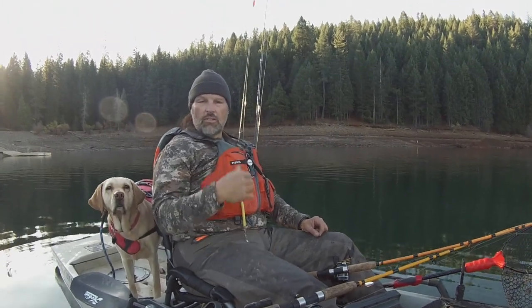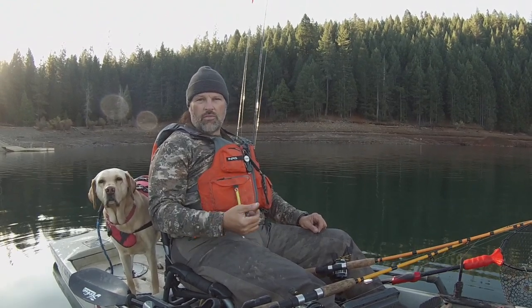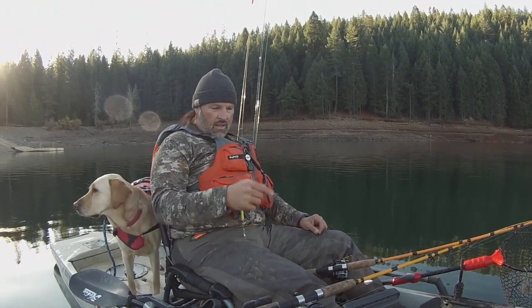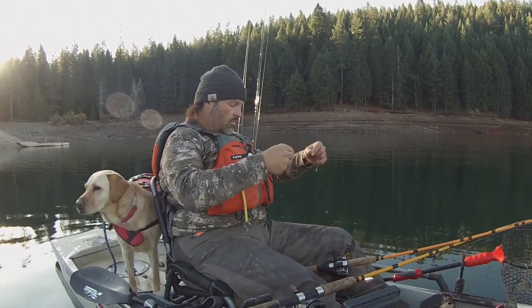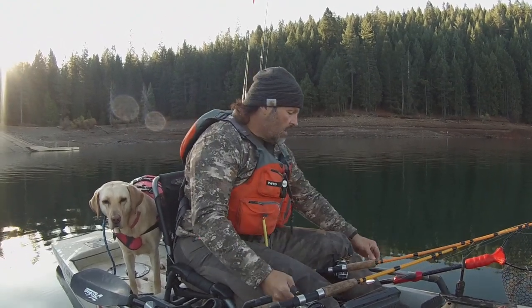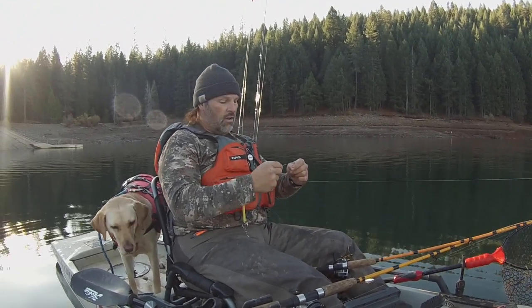Howdy folks, Kel Kellogg here along with Lucy. We are coming to you today from Sugar Pine Reservoir. It's our local trout lake. We fish here a lot, but I haven't fished here in quite a while. I'm noting that the water temperature is 46 degrees, so we're dealing with some pretty chilly water — totally doable, but pretty chilly. This lake was last planted back in October, as far as I know, so there should be some holdover trout out here.